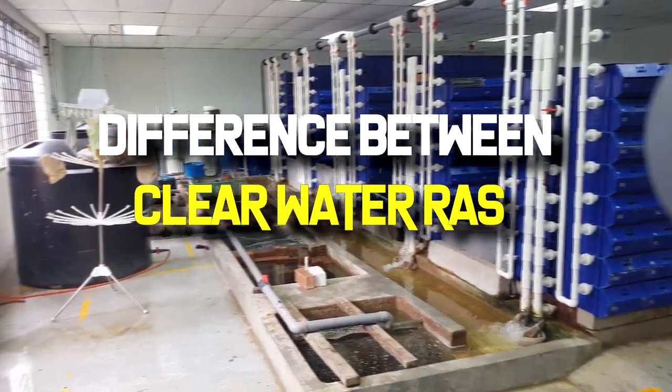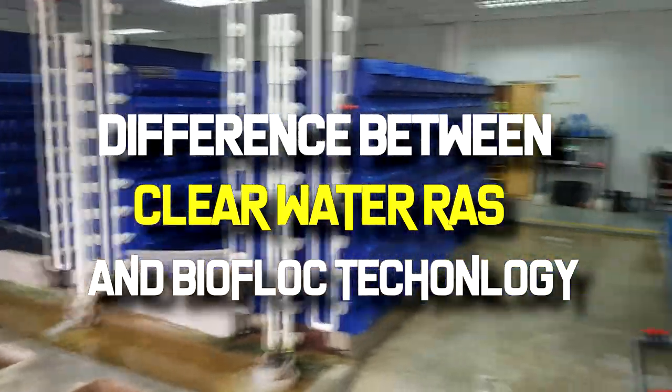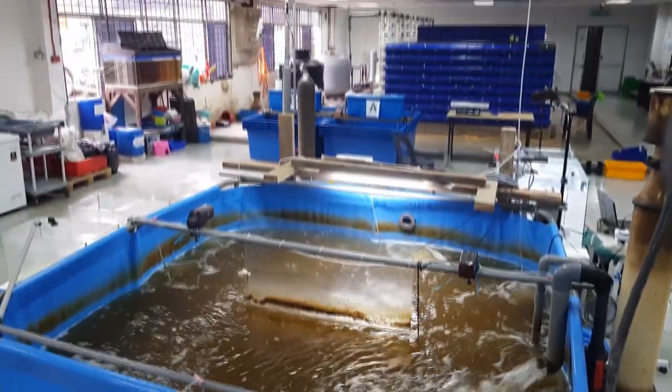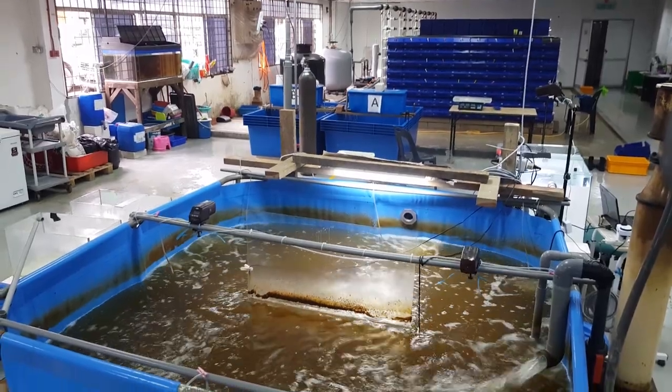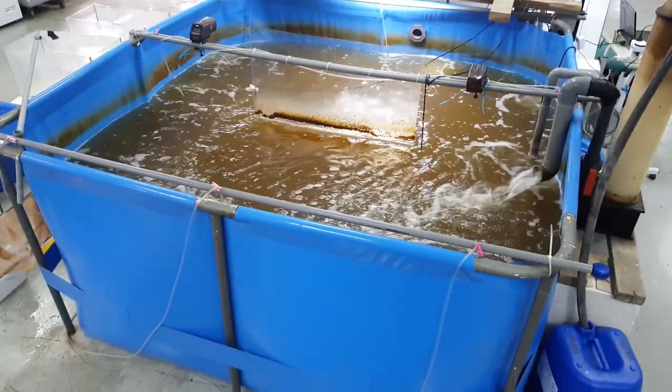Hi guys, thanks again for visiting us at RAS Aquaculture. Today I would just like to touch on the difference between Clearwater RAS and Biofloc technology. One of the favorite questions everybody asks us is why does the Biofloc water look so dirty and is it fit for raising animals inside it.